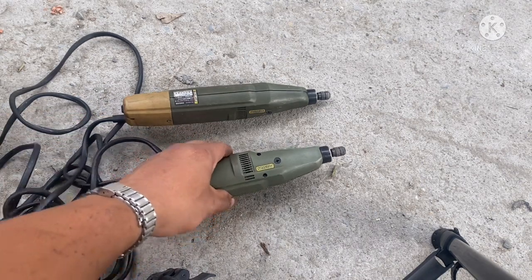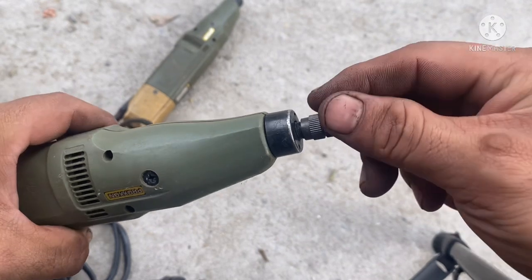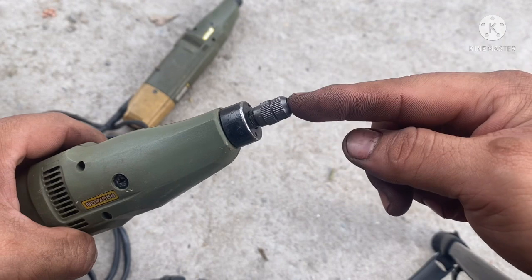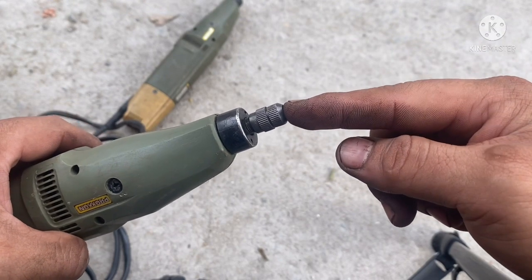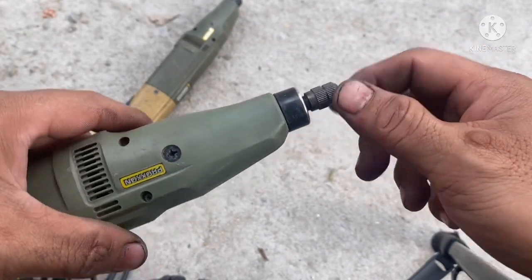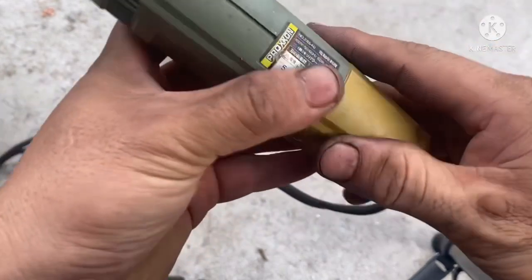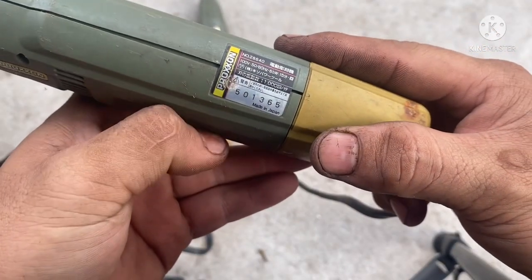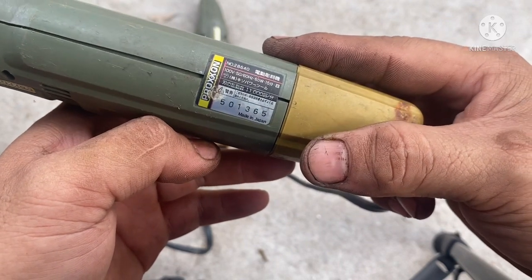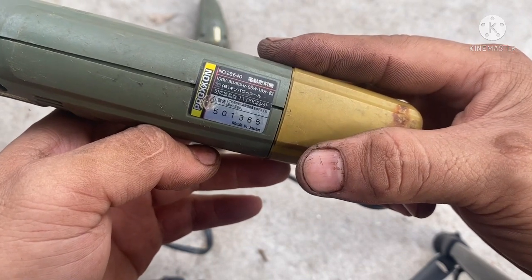Xin chào tất cả các em, hôm nay mình sẽ giới thiệu với nhóm 2 con máy mài, máy đục. Máy đục thủ công mỹ nghệ thì ở cái đầu này anh em có thể tháo ra và ráp cái mũi đục vô, dùng để đục gỗ mỹ nghệ hoặc đục da. Đây là một con máy đục của hãng Hồ Sông, hàng của Nhật sản xuất (Made in Japan), điện áp sử dụng 100V, công suất 65W.